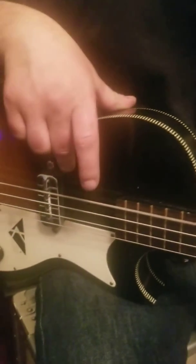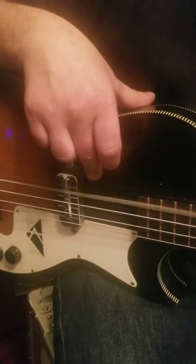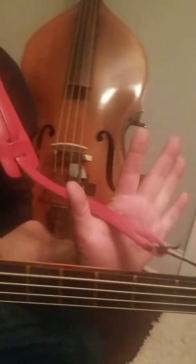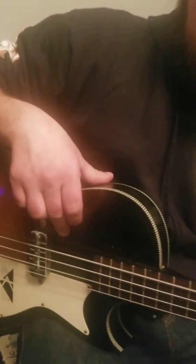So the first one is E, which is really easy — E for easy. He's just hitting that first string closest to him, and there's no hands. E for easy. Just pluck that first string. Perfect.